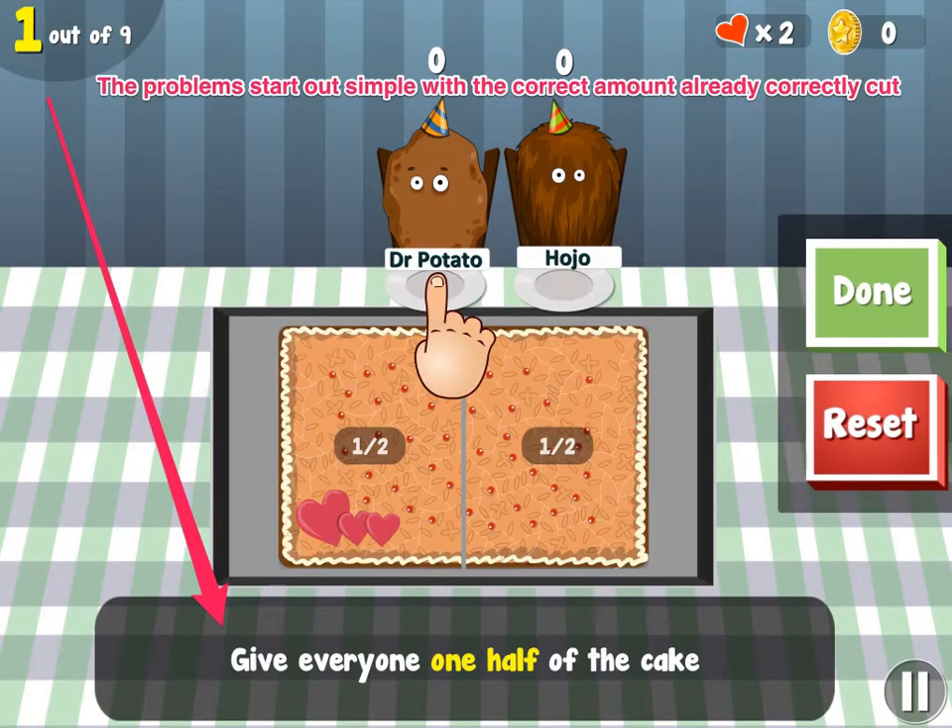The app is made up of multiple games with levels that get harder as you go along. In this particular game, it is designed to work on proportions. You would drag one half of the cake to each of the people in the directions below. Once you finish, you click Done to check your work. If you get it wrong, you can click Reset and retry until you get it correct.